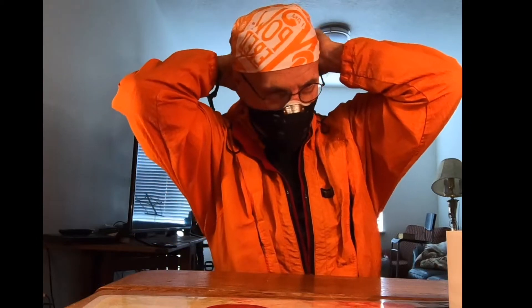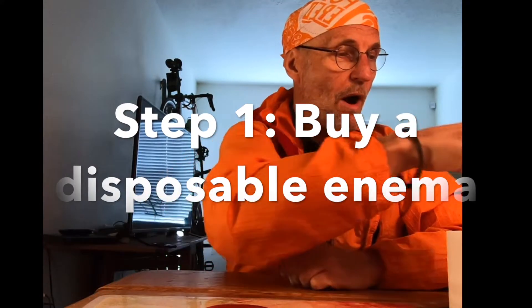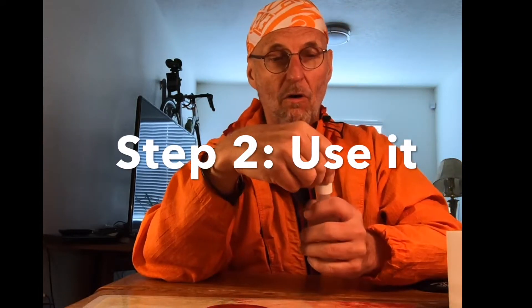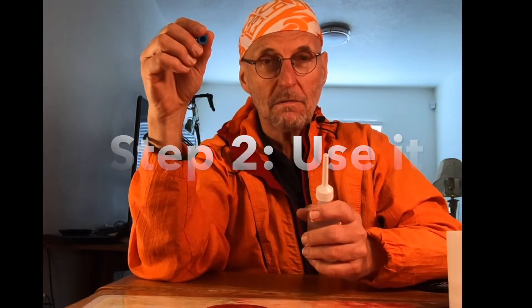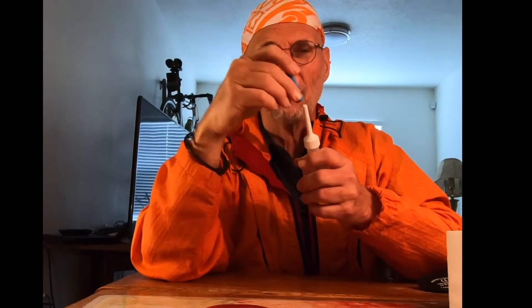Here we go. Step one: you go out and buy one — or two, or six. After you get it, take it home, take off the cap, and read the instructions. Read the instructions. After you've gotten through using it, you sterilize it.